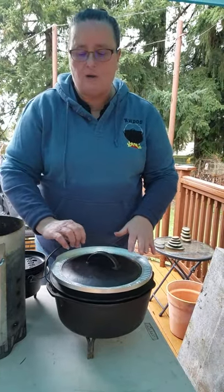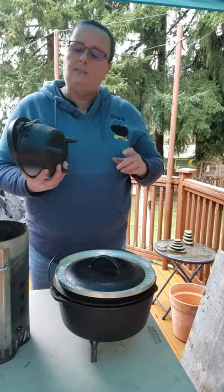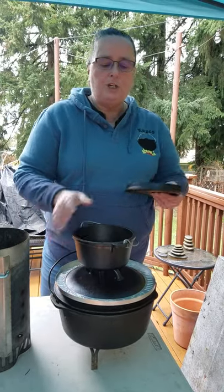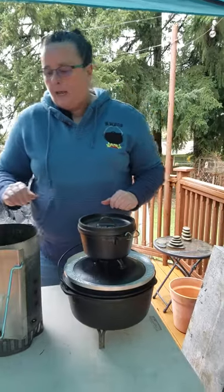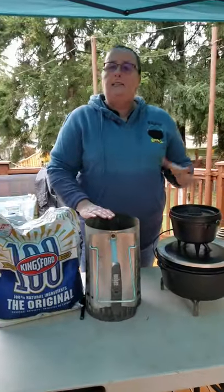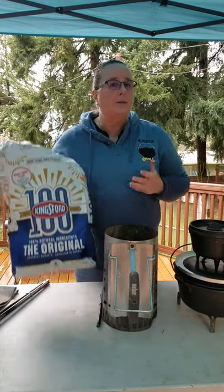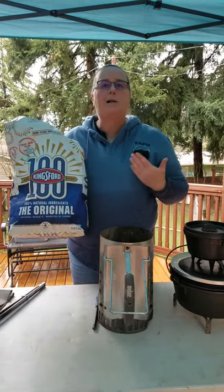We just want to show you that just in case you don't have that, please don't run out and buy an expensive piece of equipment. We just want to show you that you could get started with what you already have in your kitchen. The next thing we're going to need is a heat source. In the olden times — like Oregon Trail, cowboy cooking, or Boy Scouts — they don't normally carry barbecue briquettes with them. We use barbecue briquettes as our heat source.